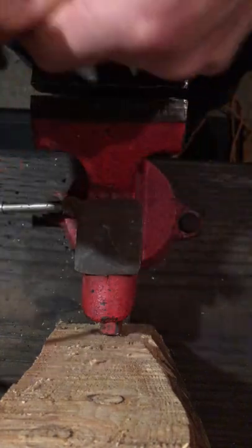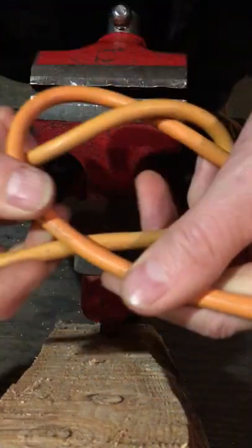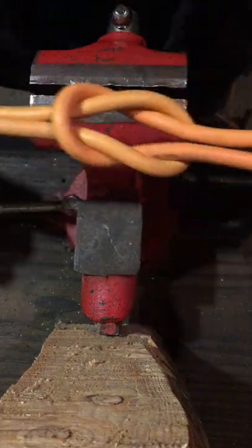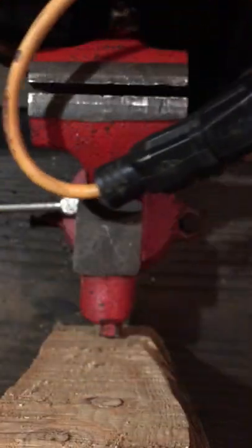Just give yourself a foot of cord from each end, cross it, tie your reef knot. So you've got your reef knot, you can tug on that, it's not going anywhere — this just stays a nice little loop like that.